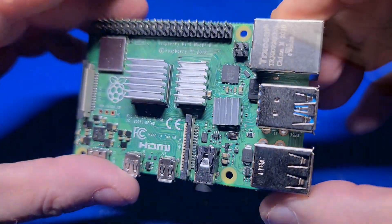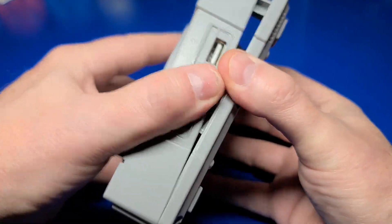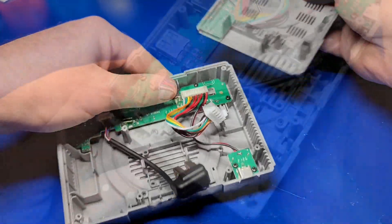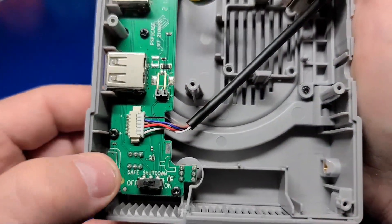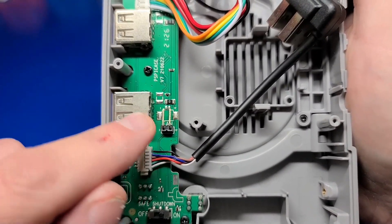Now that we have our heat sinks installed, let's go ahead and open the case. When you receive it, there are no screws installed — you simply pull it open. In the lower left, there is a switch for the safe shutdown. I'm going to turn that on because I will install the safe shutdown scripts.